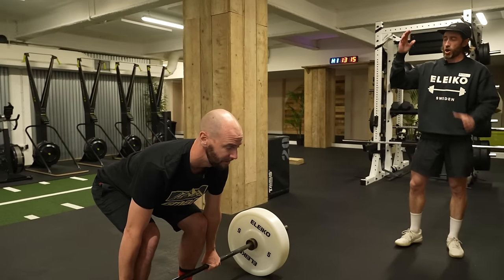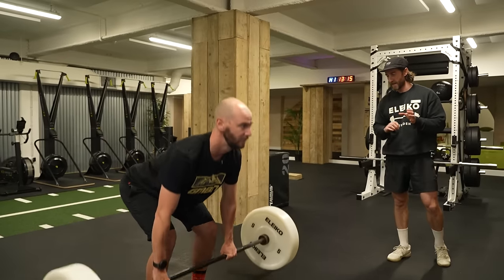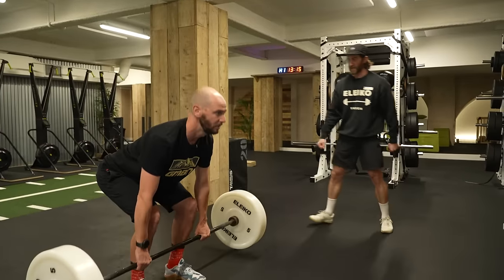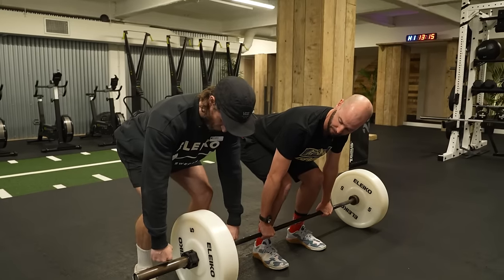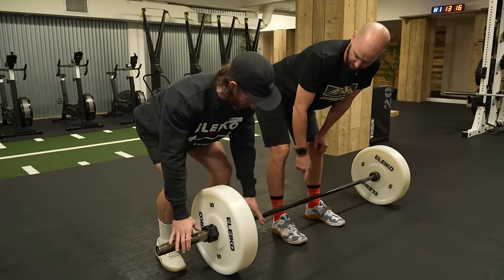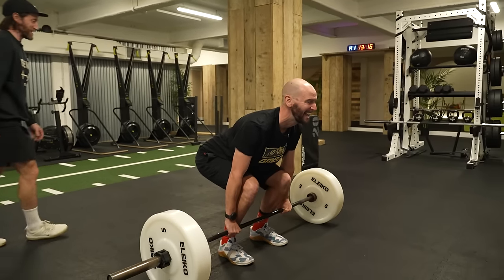When you're at the top, just follow the same path back down — hips will go back, slight bend in the knees, to the floor, reset, and then up. If you try to bend the bar, that's going to help create tension in the upper part of your back. Imagine you're rotating your elbows inward — that tightens it right up.